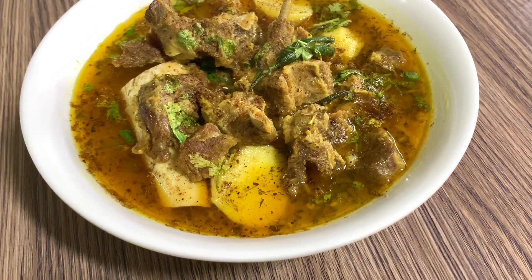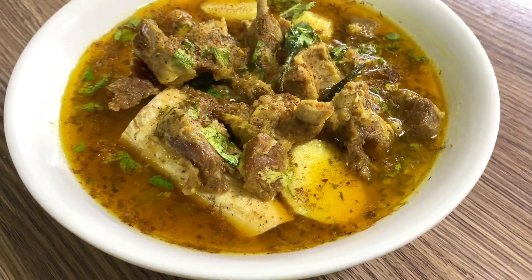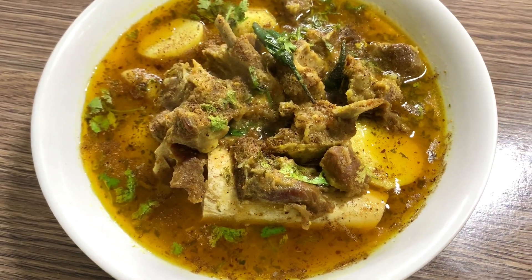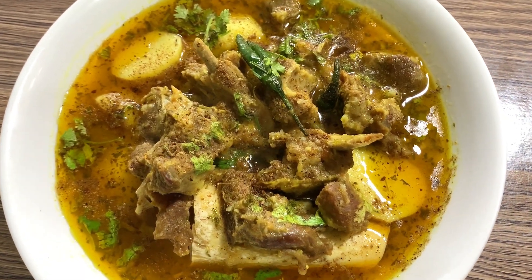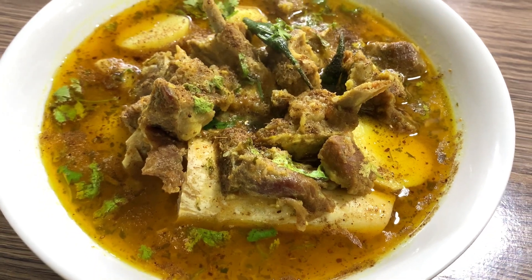Hello everyone, I am happy with you. Today I am going to make a recipe for beginners. It is very simple and easy to eat. Let's see what I have to say.